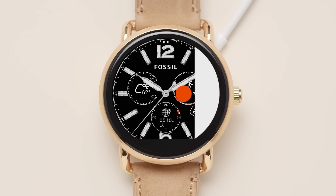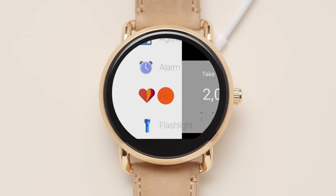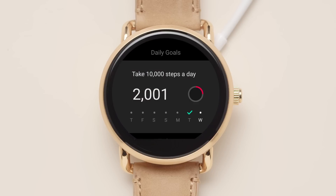Swipe left and tap on the fit icon to view your activity. Now, you can track your steps, distance, and calories burned on your watch face.